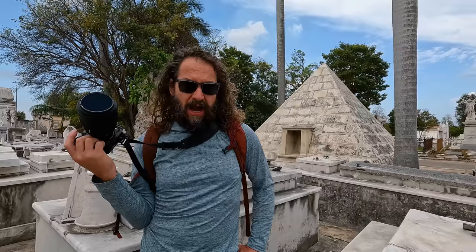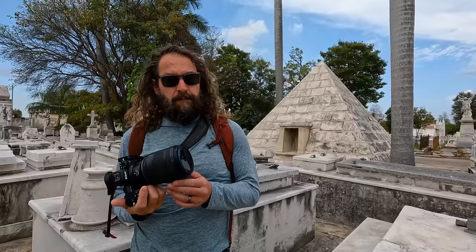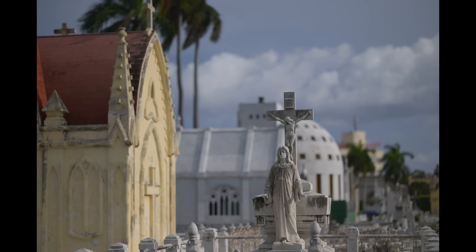Hey, it's Hudson. I'm here in Havana. I'm in the necropolis — this is a 40 city block city of the dead, and it's a pretty amazing place to shoot details and iconography and little bits of wrought iron, things like that. It's pretty darn cool.